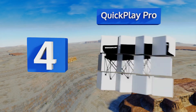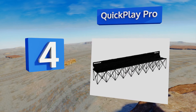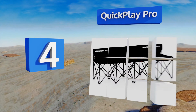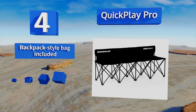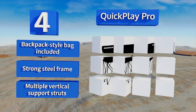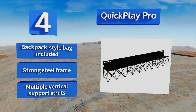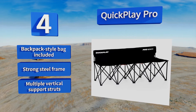Halfway up our list at number four, the Quick Play Pro comes in a four, six, or nine-person configuration. Each model has broad seats measuring 17 inches across and a comfortable 11-inch high back. With reinforced seams and stitching, it should last three years of use. It includes a backpack-style bag, a strong steel frame, and multiple vertical support struts.